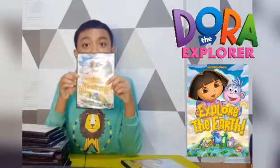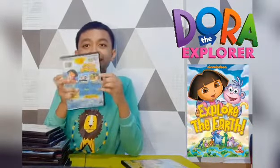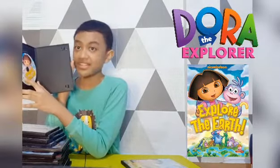Next we have the Scores Save the Hermes. Next we have Explore the Earth — front, spine, and the back. Here is the disc.